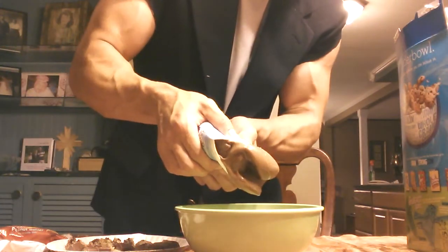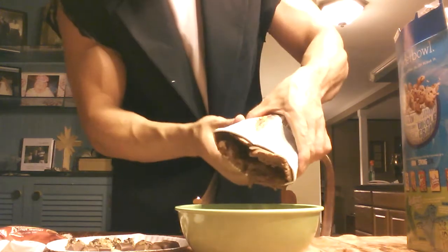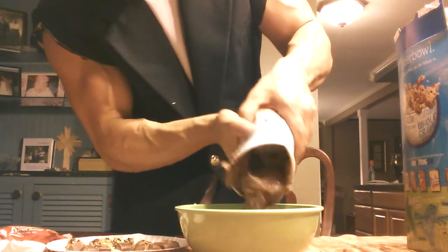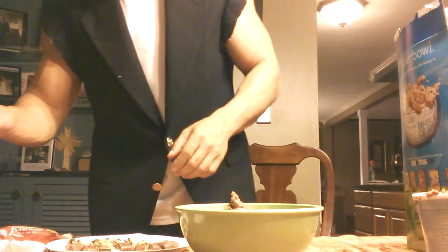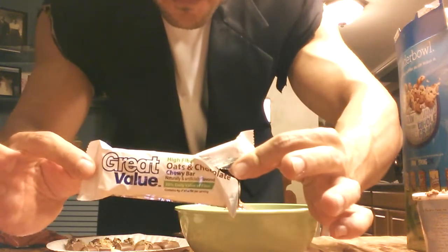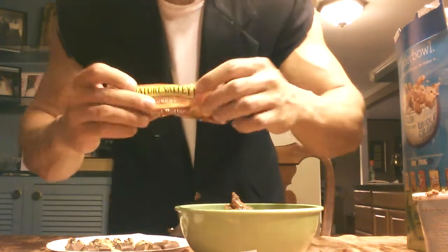Warm this up. I gotta get a spoon. Come on, come on — there we go. We're going with the Sniggers — the Ghetto Fiber One Bar from Walmart. I pre-crushed this, we can crush it up a little more. Nature Valley Peanut Butter.